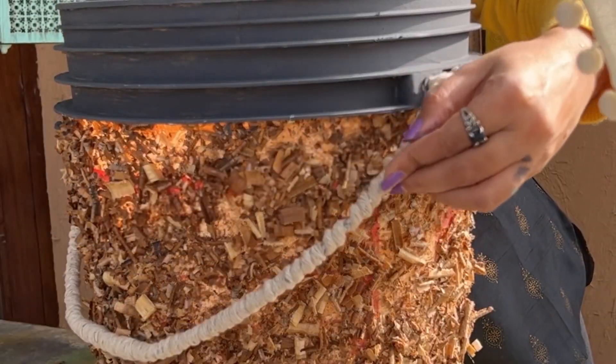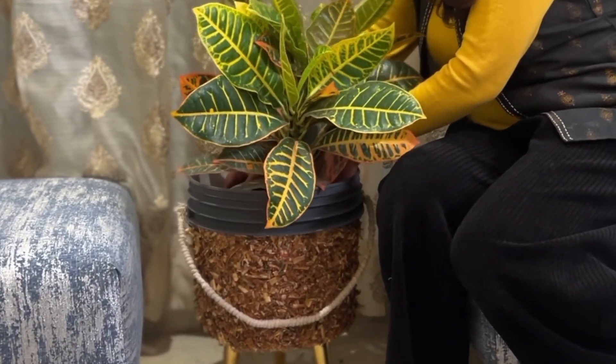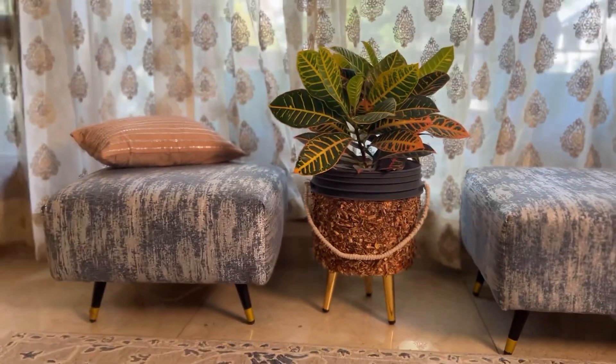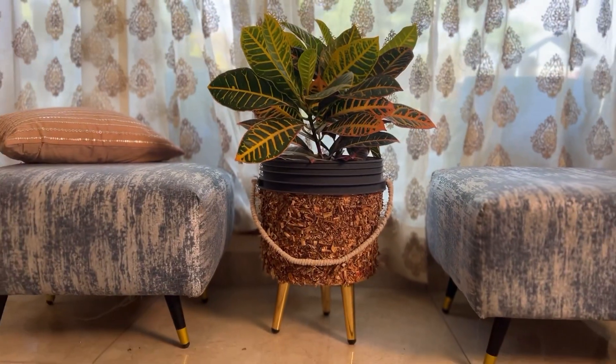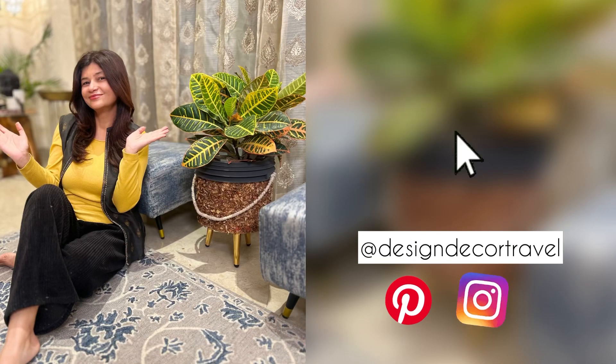And look how the bucket turns into a quirky planter! Style it in your space and see how it adds a pretty charm to your home. For more such ideas, hit the subscribe tab and don't forget to follow me on Instagram and Pinterest. See you in our next video!